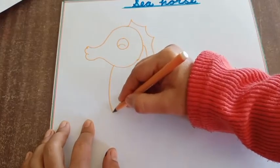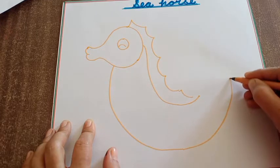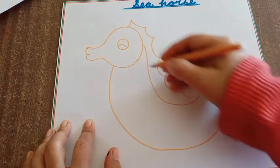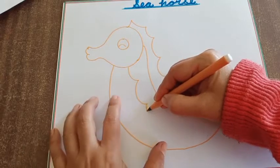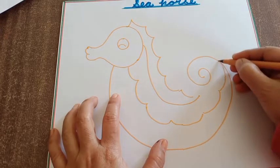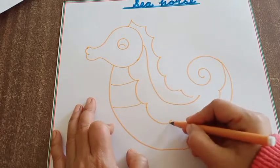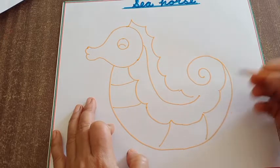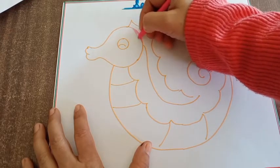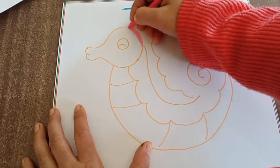Okay children? So you will draw a design like this. Next step, you will take colour and fill colour like this in your drawing.